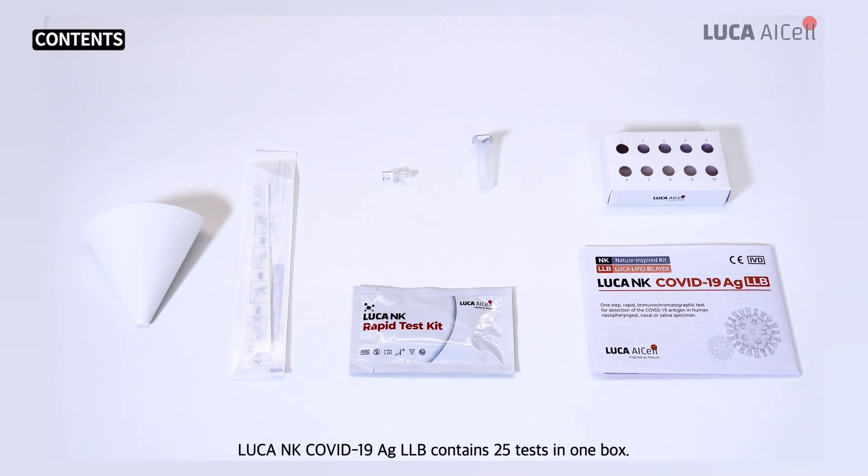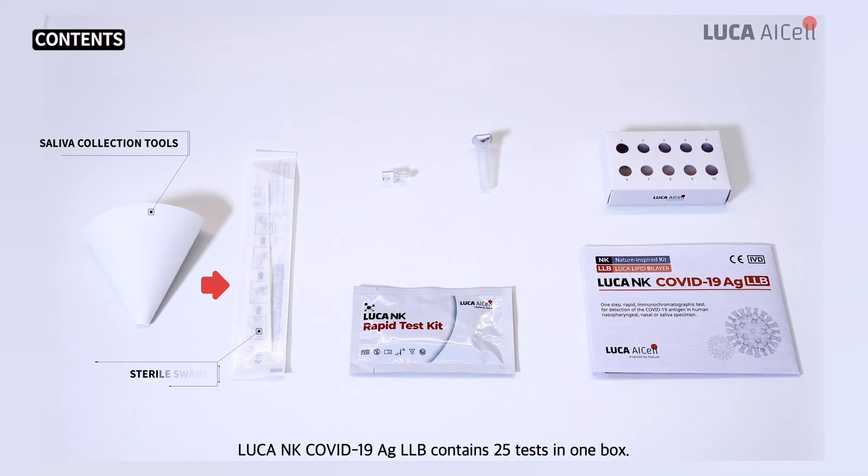Luca NK COVID-19 AGLLB contains 25 tests in one box. The contents of each product are as follows.